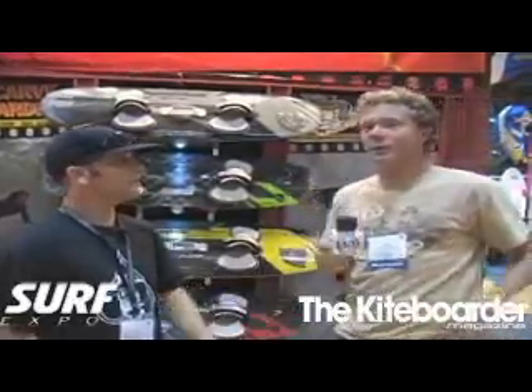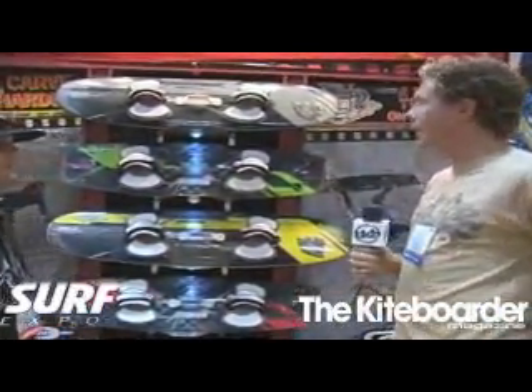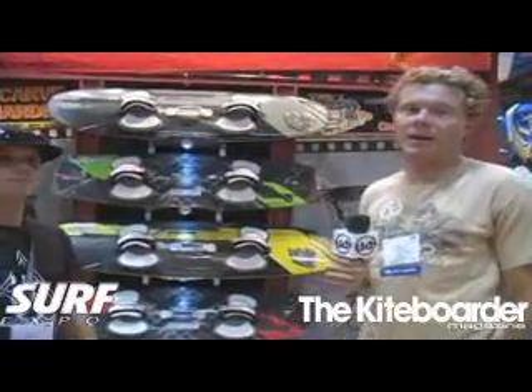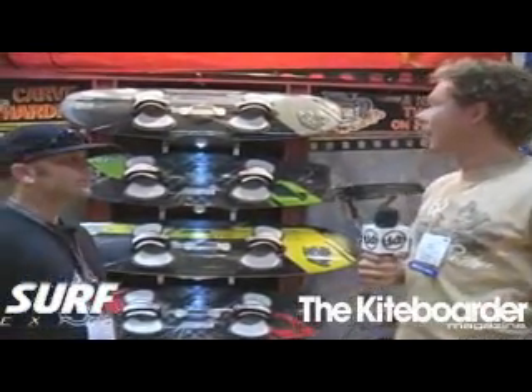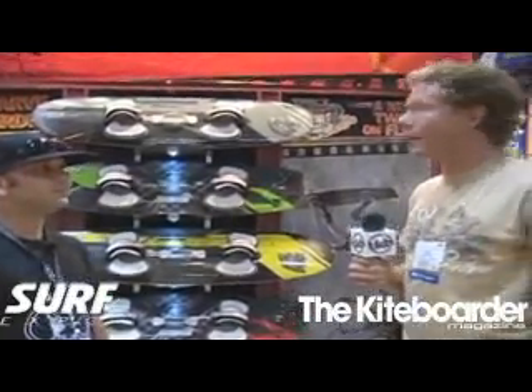He's the man who's going to take us to the line today. So we're going to go over the boards right now. For this year, what we did is we expanded on our highly successful Mako lineup of boards, and we also introduced a couple of new shapes of Zens, and I'll go over that with you right now.